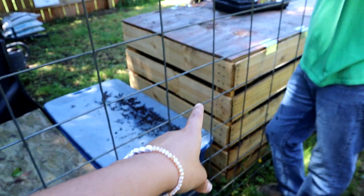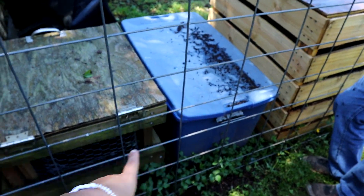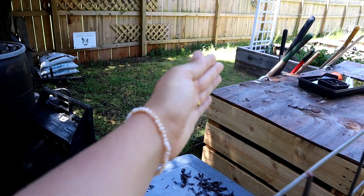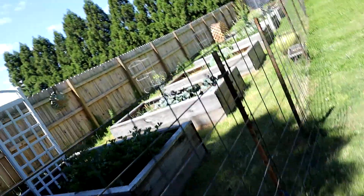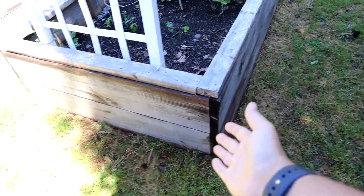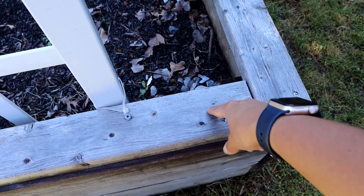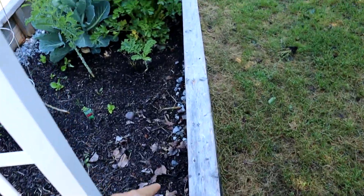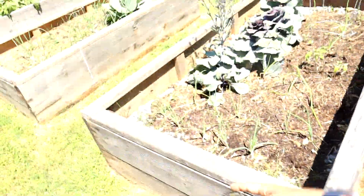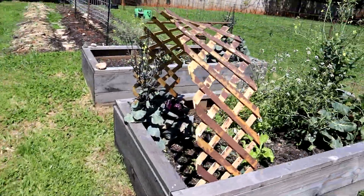We're going to have to move some of this stuff out of the way - cut diagonally till you're behind the beds. You'll come from that way down under this and then have a fitting that allows you to come up, and then I want a valve there to turn on and off the drip for each bed. There'll be a little converter to drip line and then we'll run drip in the beds - rinse and repeat six times so each of these will have drip in them.